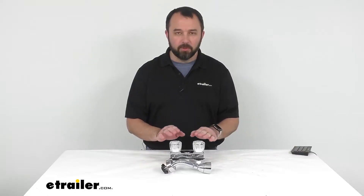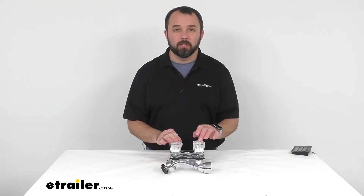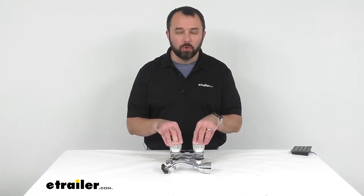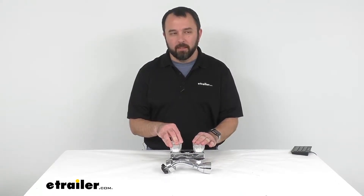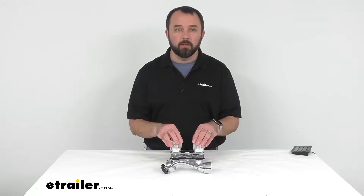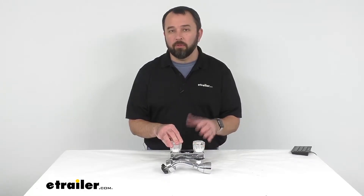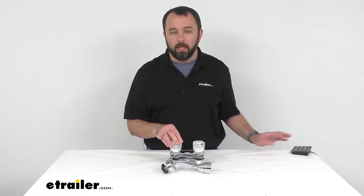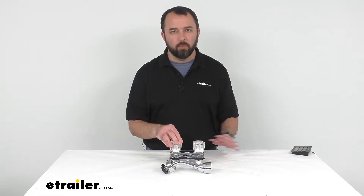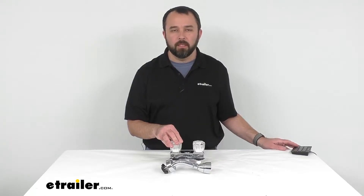Hi everybody, Andy here with eTrailer.com, and today we're taking a look at this Empire Faucets dual knob shower valve with shower head kit. If you're looking to update the shower in the bathroom of your RV, camper, or even your mobile home, and you're looking for one that's going to fit some tight quarters, this just might be the kit that you're looking for.